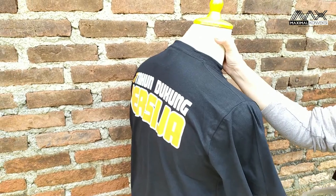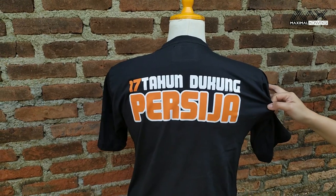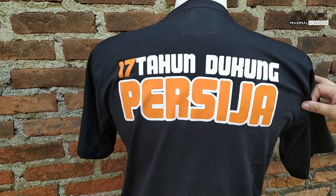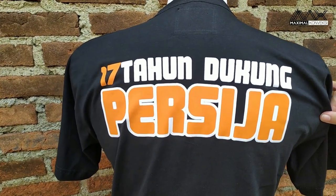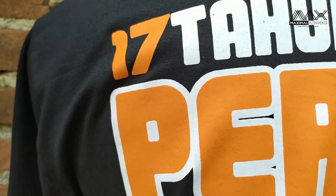Dan di belakang, tulisannya besar ya — '17 tahun, dukung Persija'. Untuk warnanya sendiri ada dua warna: orange dan putih.